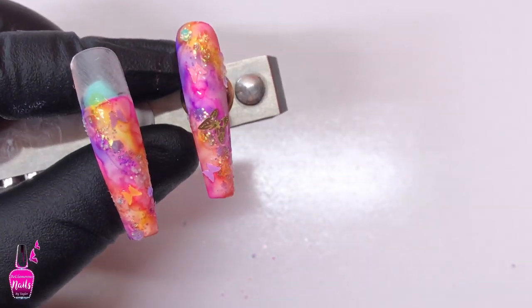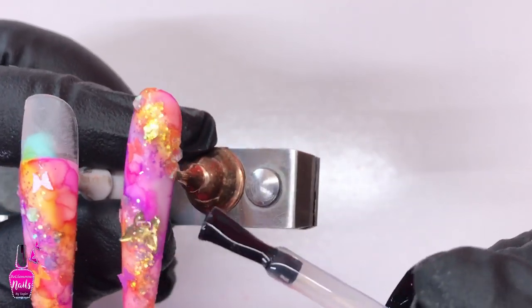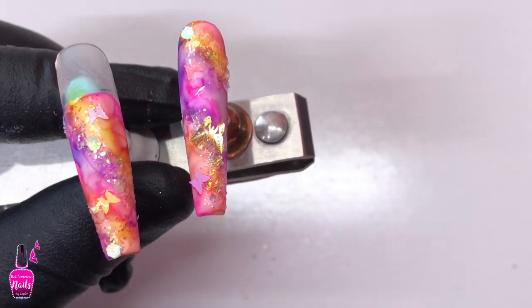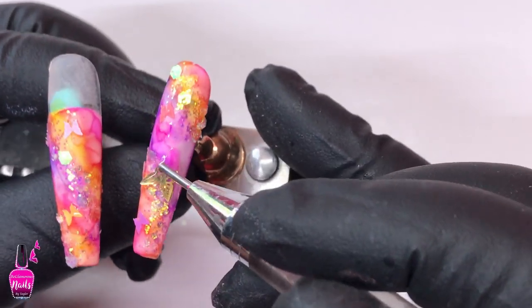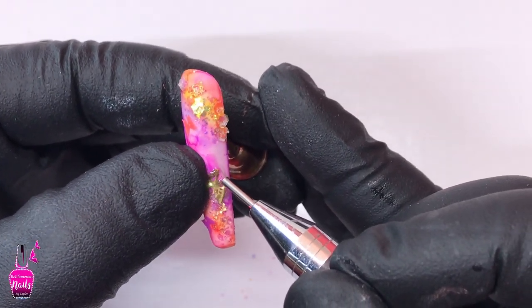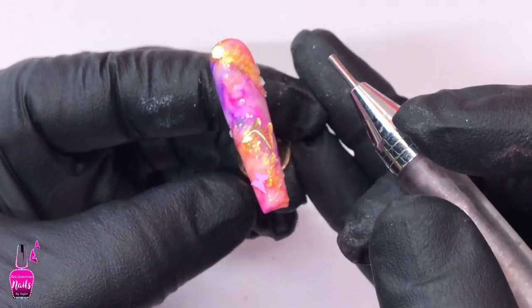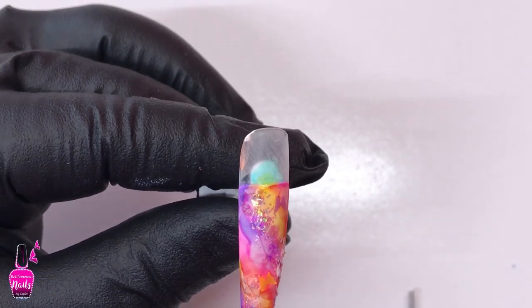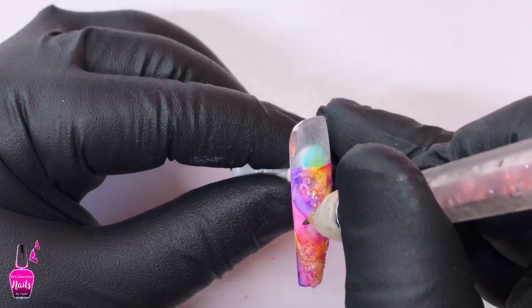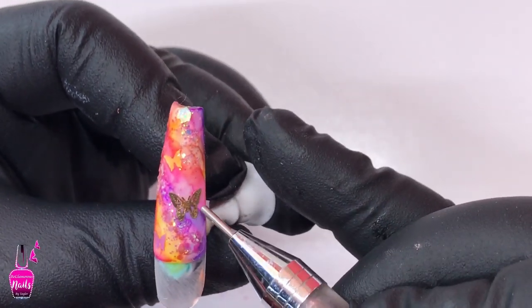Once I was happy with the placement of the gold butterflies, I went in with a dollop of my Claire Builder in a Bottle on top of them and flash cured for 15 seconds, just to hold them in place so they don't slide when I encapsulate. One tip: because these are press-ons, you want to make sure the butterflies are laying as flat as possible before you cure. We are not doing as thick an encapsulation as with acrylics or polygels, so the flatter the butterfly, the less product you need, and your press-ons won't end up too thick. I'm using my hands to bend them to the nail in the position I want before curing.